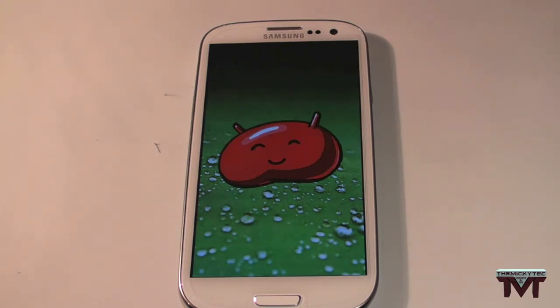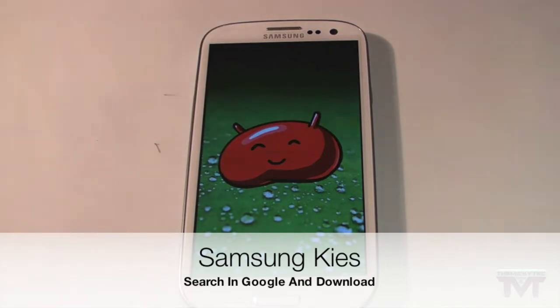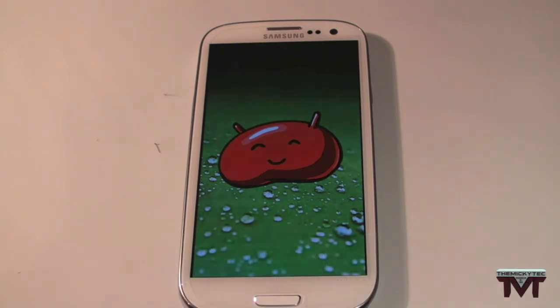I still didn't have mine, so I had to go on Kies — the link is 'kies' — which is basically a bit like iTunes but Samsung's Android equivalent. You can put music, photos and all that on there and sync them. All I did was download that — it's available for PC and Mac — and download Jellybean. Easy as that if you're as impatient as me. Just do it through Kies, but make sure your battery is 100% charged or it will not work.